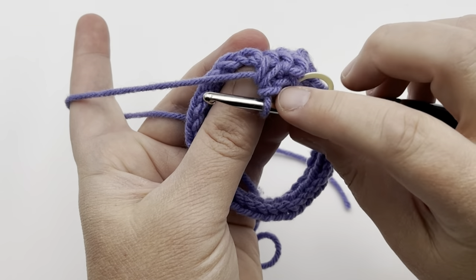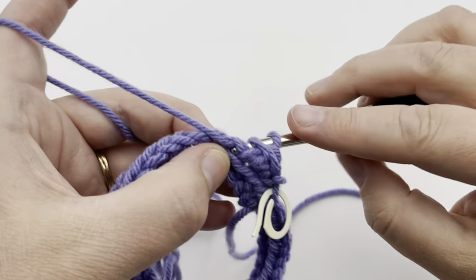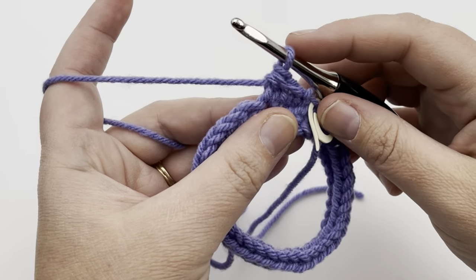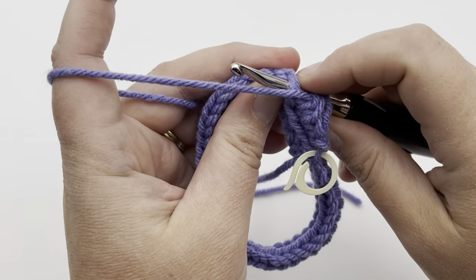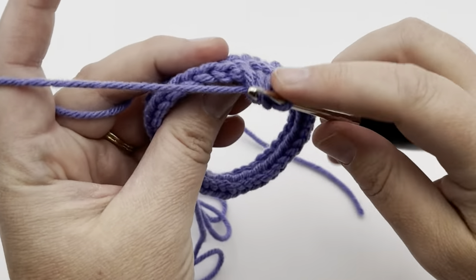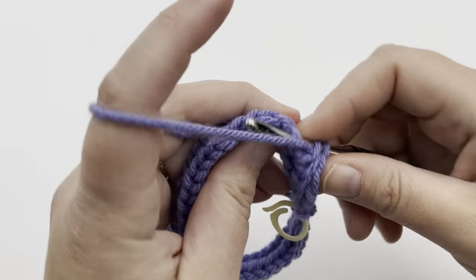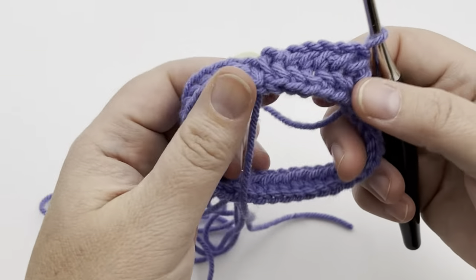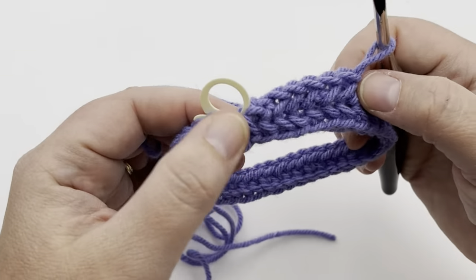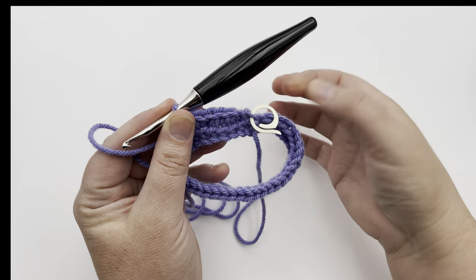Continue: go to the back, pick up that first bar, go through the back of the next single crochet, yarn over and pull up a loop, get a nice long strand, yarn over and pull through all three. Go through the bar, through the back of the stitch, pull up a loop, make it long, yarn over and pull through. You can see it's now making that fishtail look. Just keep going in that order and pause your video — I'll meet you a few stitches from the end to show you how to connect this round.